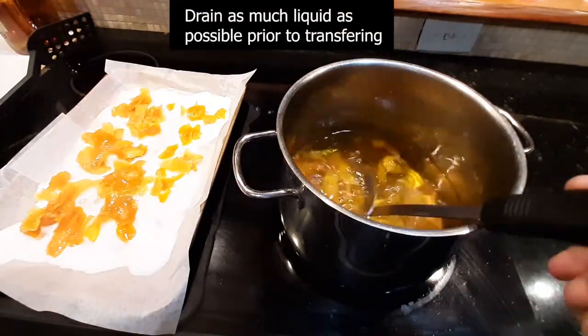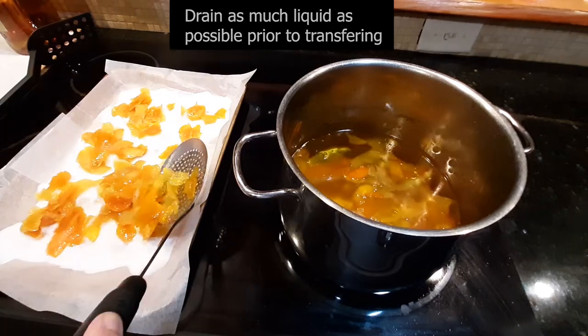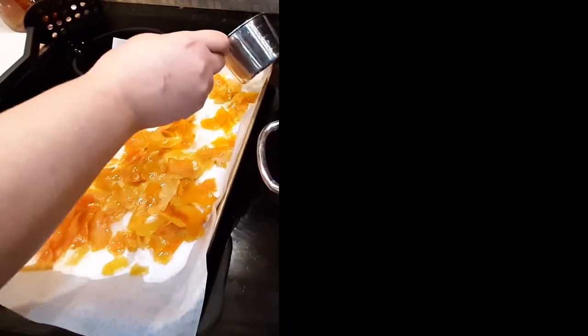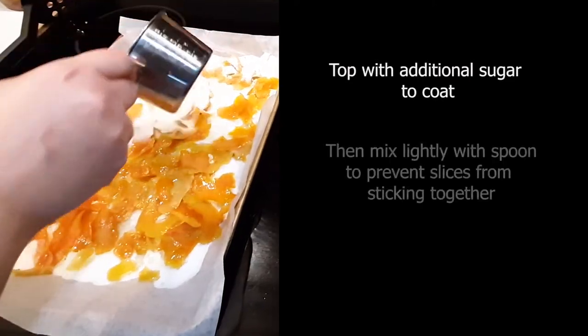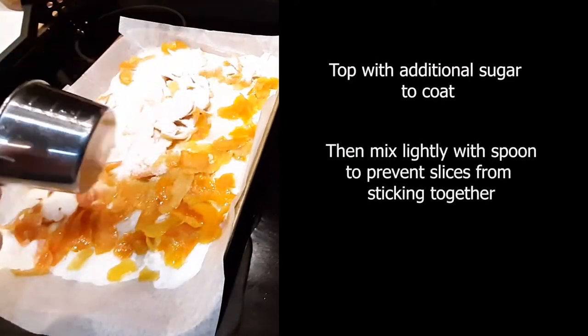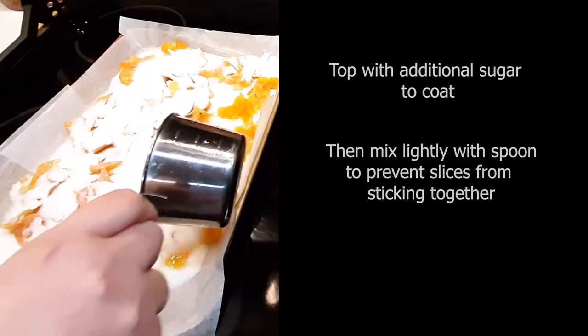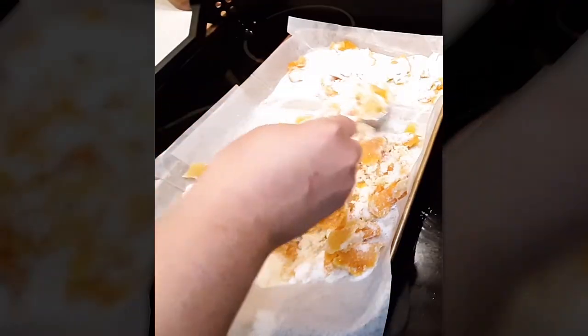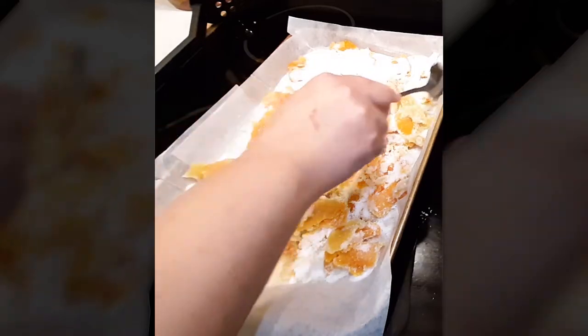Once your peels are completely softened, transfer them to your tray of sugar, making sure to spread them out as best you can. Then top them with a little more sugar. I actually used way too much sugar here, but after I was finished I had some nice citrus-flavored sugar for drinks. Once you've got that all on there, mix it around with whatever utensil you like and make sure they're all coated really well.